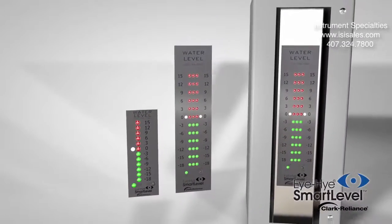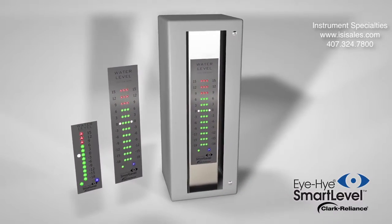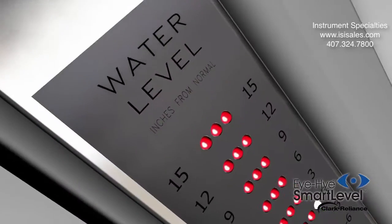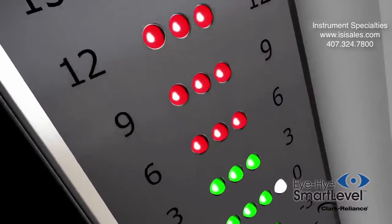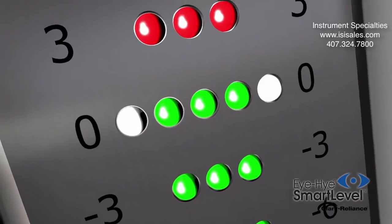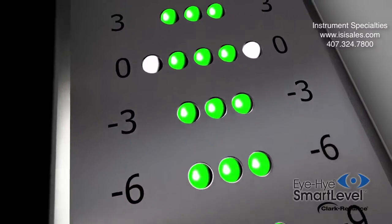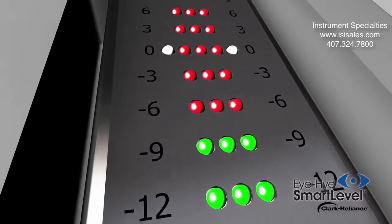An indicator can be provided in an enclosure for mounting in any location in the plant, up to one mile from the control unit. The SmartLevel indicator also features fixed white reference LEDs to highlight the normal water level per your specifications. This unique feature helps guide the operator to run the boiler at its maximum efficiency.